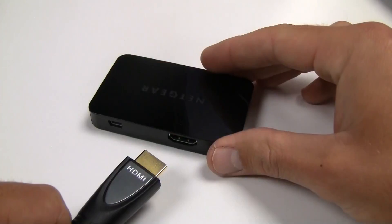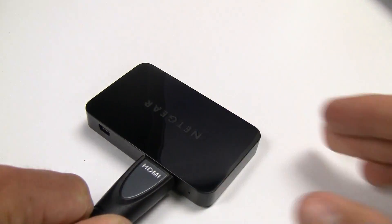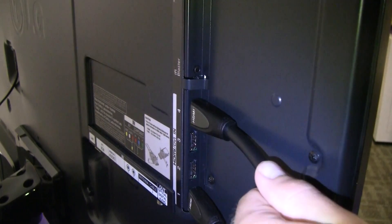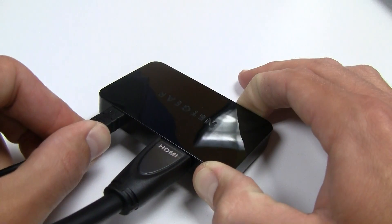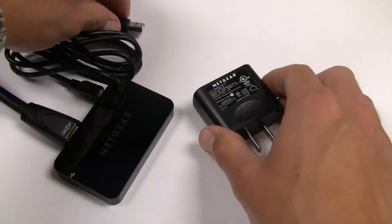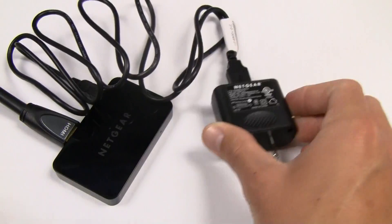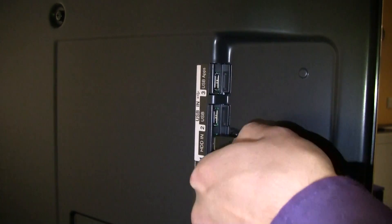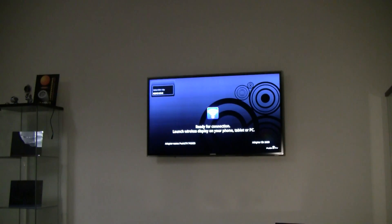Once you have unboxed your product, simply plug one end of your HDMI cable into the PTV and the other end into your HDTV. Next, plug in the provided USB power cable into the Push2 TV. Your wireless display adapter can be powered by using the power adapter provided or by simply plugging the USB cable into your TV's USB port. Now turn on your TV and ensure that it is set to the correct input. The ready-for-connection screen will be displayed within a few seconds after powering on your PTV.